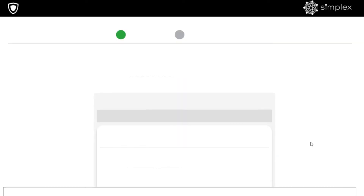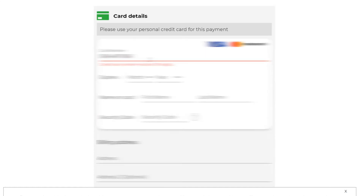After that, you'll be forwarded to our partner, where you will input your credit card details to make that purchase.